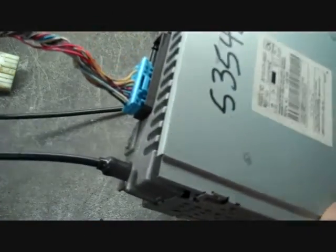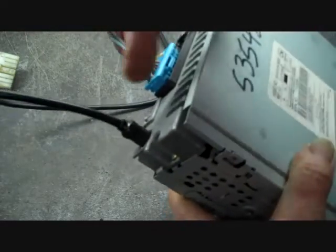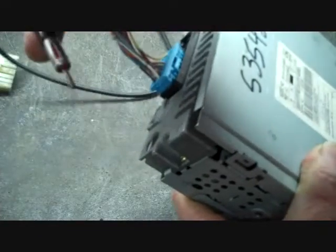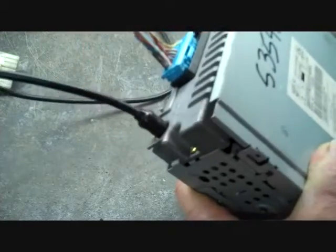Pull the car stereo from the dash. Now you've pulled the stereo out of the dash and have access to the back of the stereo. The main antenna — usually this is a universal antenna. To remove most antennas, you grasp it by the base and it just removes. To reinstall it, it just goes back in — push it in until it's tight.